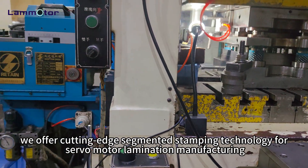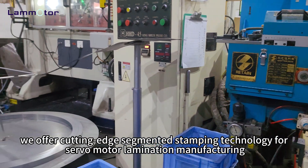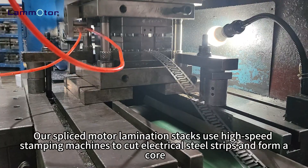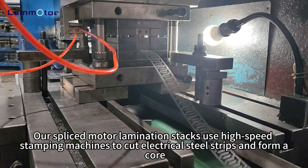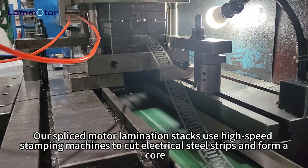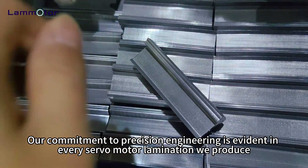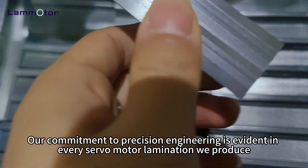Welcome to LaMotor. We offer cutting-edge segmented stamping technology for servo motor lamination manufacturing. Our spliced motor lamination stacks use high-speed stamping machines to cut electrical steel strips and form a core. Our commitment to precision engineering is evident in every servo motor lamination we produce.